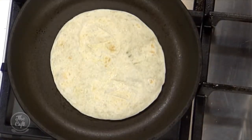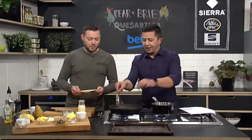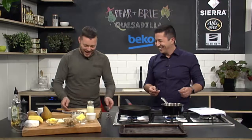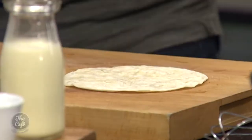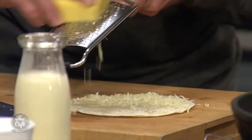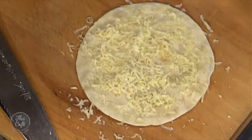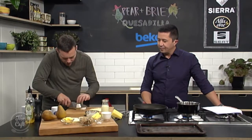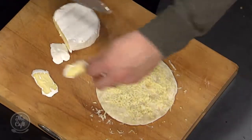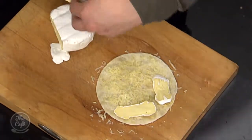Just do one side brown first, then the other. Now we're going to build up the layers - color side down. First, a little bit of cheddar cheese which is going to act as a glue to hold everything together. Then it's about the brie and the pear. Just a really fine layer of cheddar, then some brie. If you've got a whole brie, do some nice thin slices.